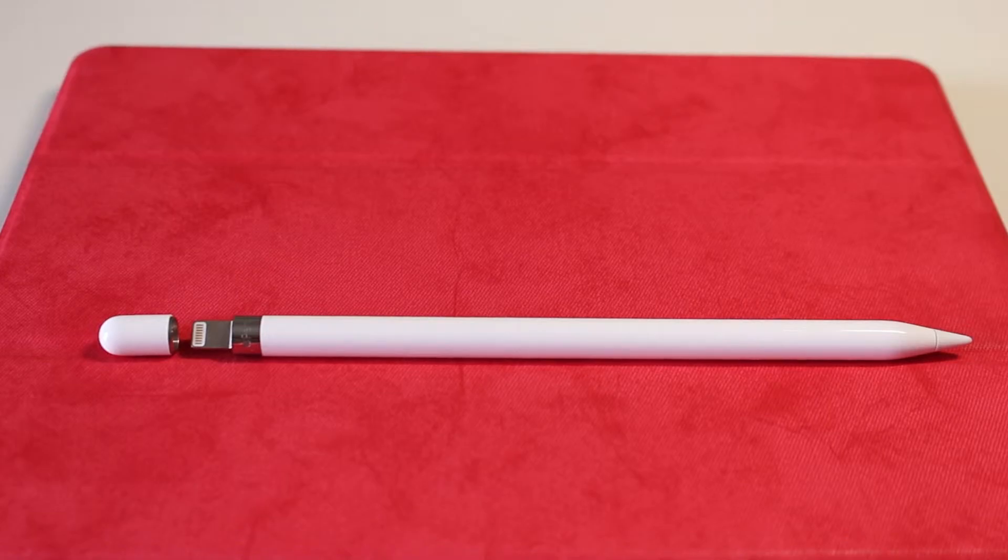There are no battery indicator on Apple Pencil. So, how do you check your Apple Pencil battery status?